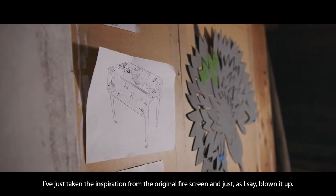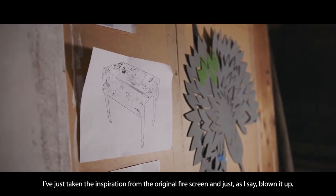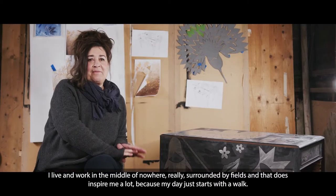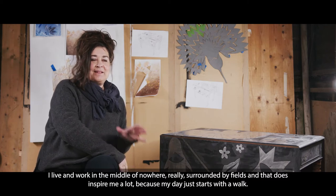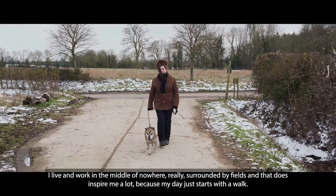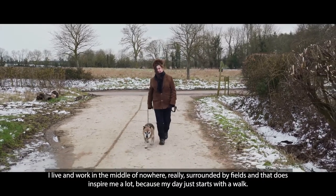I've just taken the inspiration from the original fire screen and blown it up. I live and work in the middle of nowhere really, surrounded by fields, and that does inspire me a lot because my day just starts with a walk.